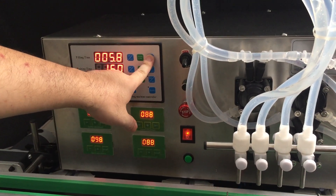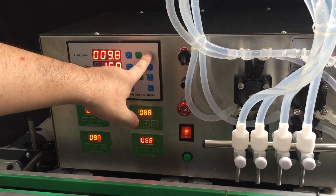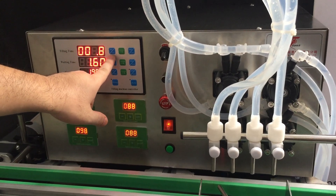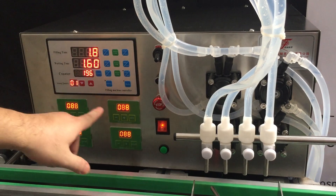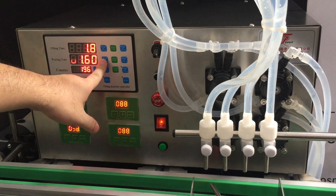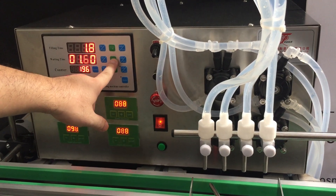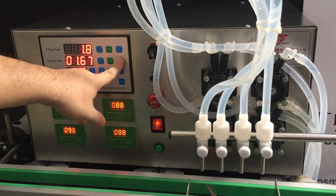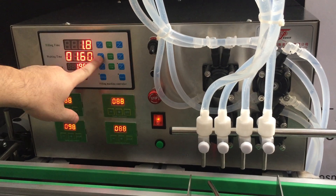Okay, so let's go back to 1.8. After finishing setting, just press the button again. This next control is for adjusting waiting time. Just press Set and you can adjust it. After you finish, just press it again.